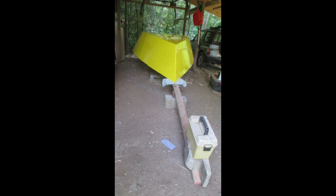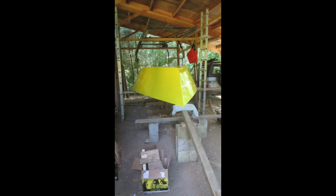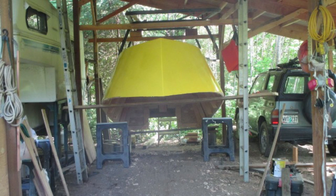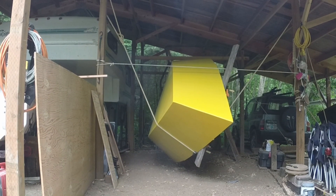I did not want to dismantle the strongback in case I ever wanted to build another dory. That meant I had to raise the boat high enough to slide the strongback out all in one piece. After removing all fasteners connecting the boat to the strongback, I used a long 4x4 as a lever and, inches at a time, raised the boat high enough to drag the strongback out from under it.